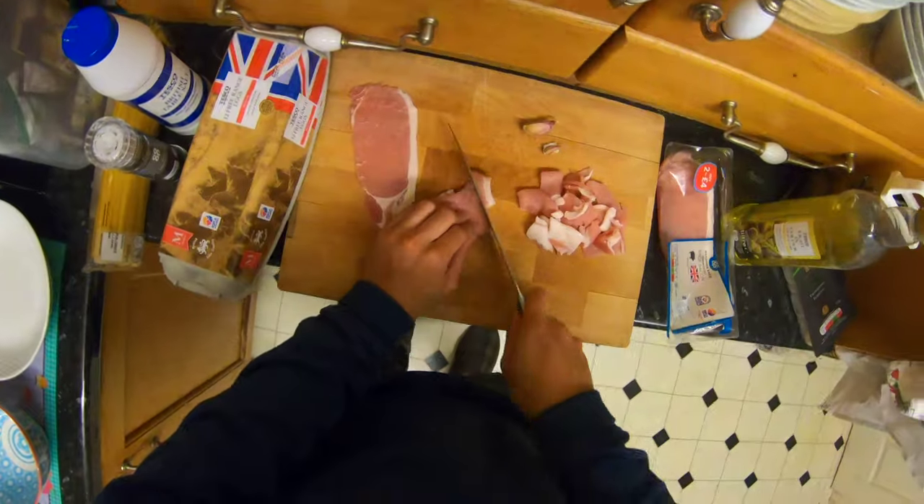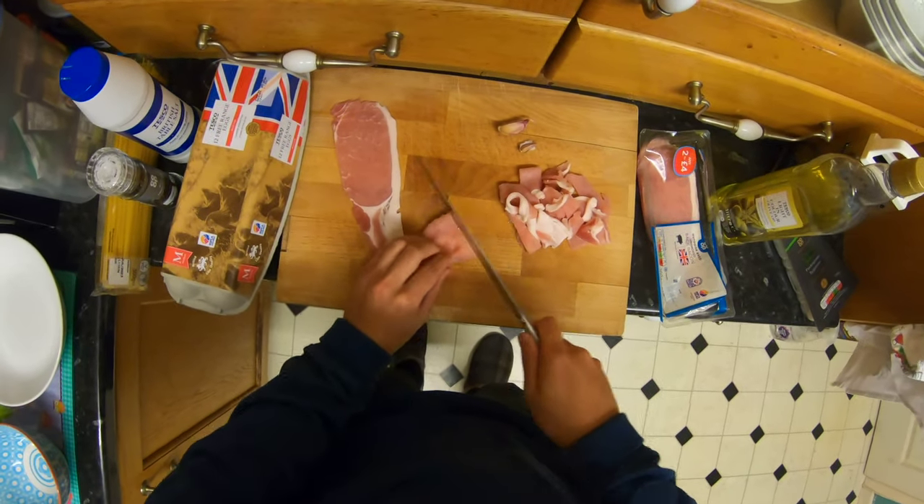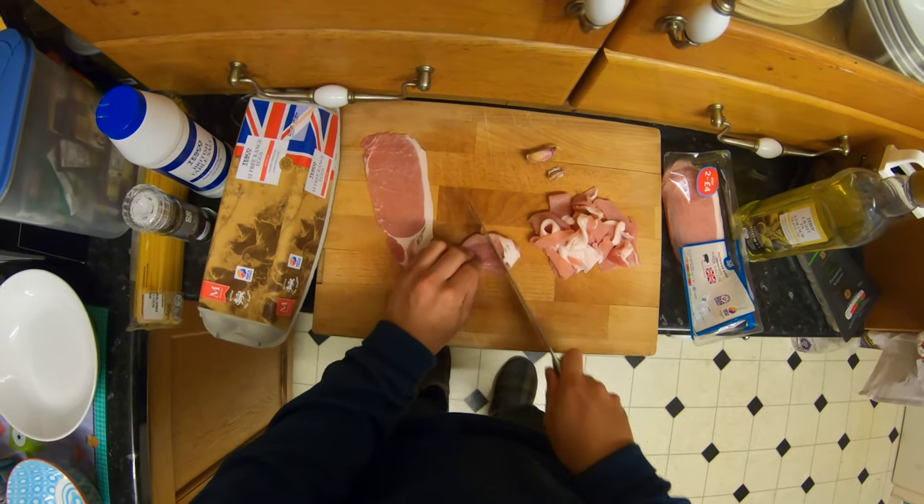Very boring commentary here. What I'm doing is just literally cutting some bacon into small pieces so it's easy to cook.